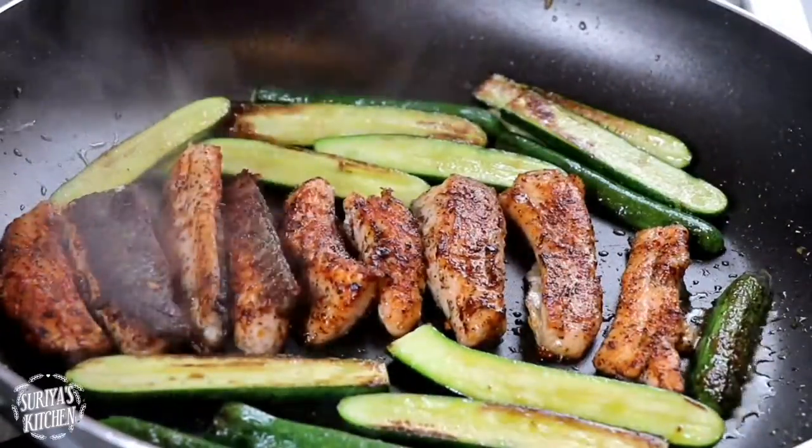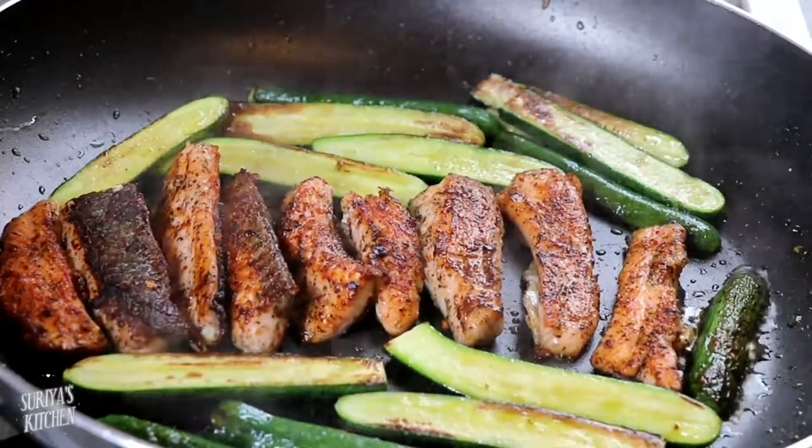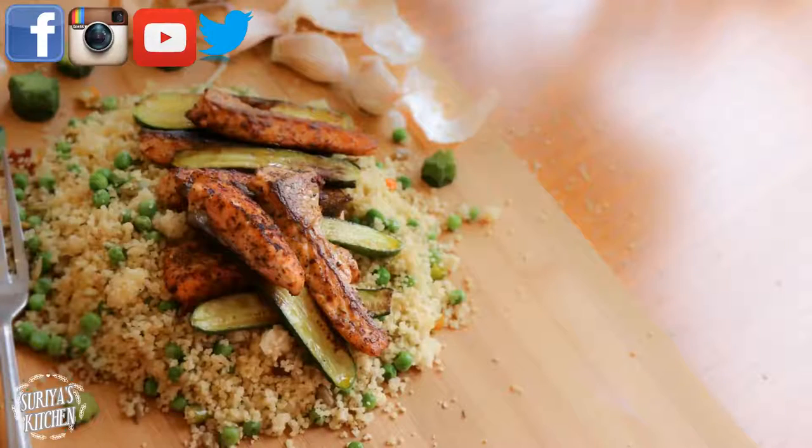Please let me know what you think of this recipe and also I would love to know what you want me to cook for you next. More recipes are coming soon so please don't forget to subscribe to my channel and like this video. You can also follow me on Facebook or Instagram, and I will see you in my next video.